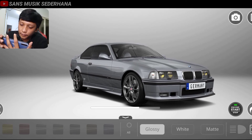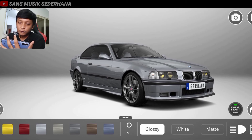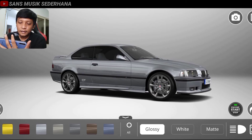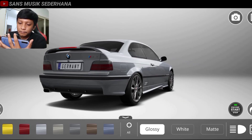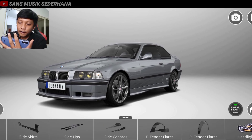Keren banget gilak! Warna silver itu kenapa gue seneng warna silver, karena kalau warna silver itu kalau misalnya baret-baret halus, itu nggak terlalu keliatan, jadi mobilnya kayak bersih aja gitu. Teman-teman bisa lihat, udah berubah ya, mobilnya warna silver.